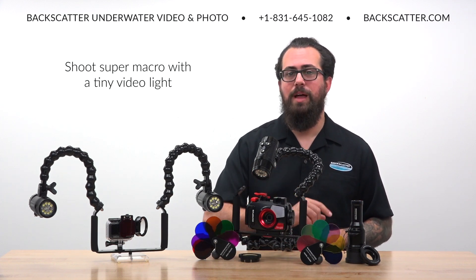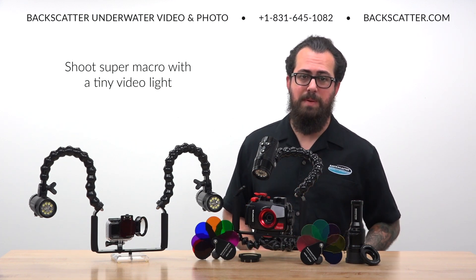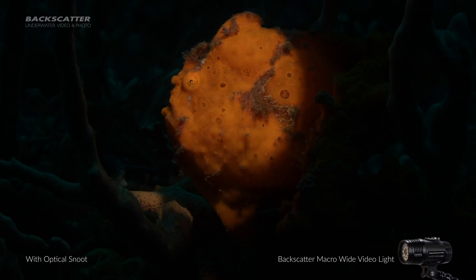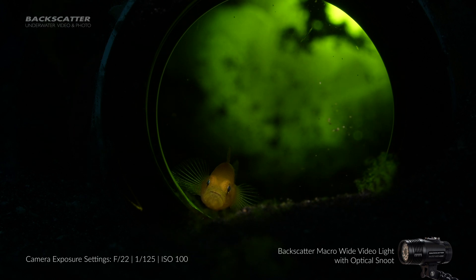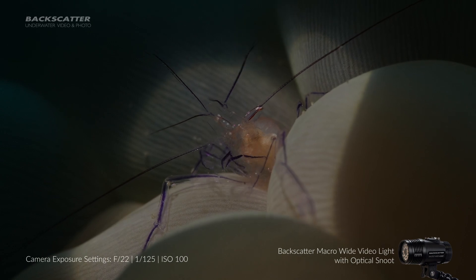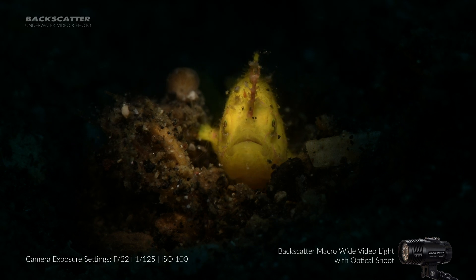The Backscatter Macro Wide Video Light and the optical snoot combo is able to provide macro lighting that's never been possible before in such a small, easy to use package. The macro beam pattern pairs perfectly to the snoot to ensure the brightest beam possible from a snoot and video light combination at a fraction of the size of larger lights. The Macro Wide Video Light with optical snoot is capable of lighting a scene shot with an exposure of 1/125th of a second at f/22 with ISO 100, perfect for 4K 60p video recording while maintaining a 180-degree shutter angle and knocking out ambient light even while shooting in daylight.